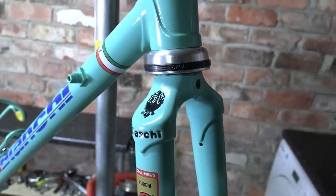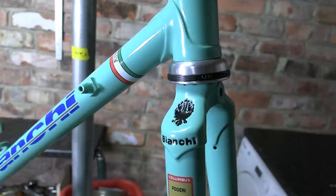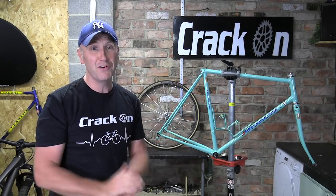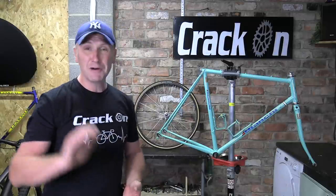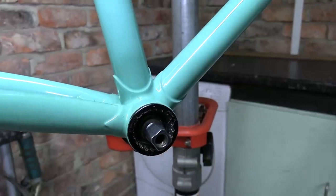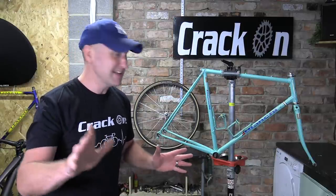I have got the frame back from Mark and it looks like new. I am so glad we decided to have the frame repainted and corrected — it looks amazing. I can't thank Mark enough from MR Creations; we've used him before on other projects like the Gazelle, the Rally Banana, and many others. Mark is very highly recommended. The frame itself is all dressed — we have got the bottom bracket in and the headset fitted, so that is all ready to accept the groupset.